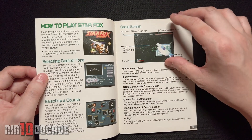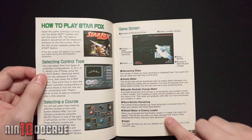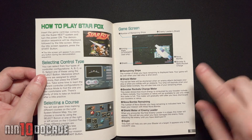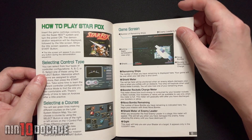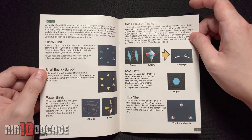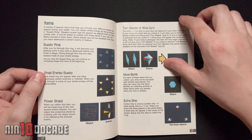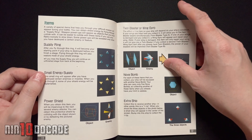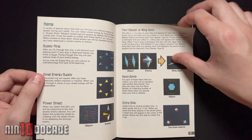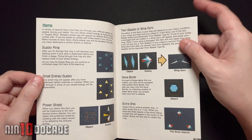This section shows how to play Star Fox. They show the HUD elements and what they represent, and also how to select a course because there are different paths. These are the items you'll encounter as you go through world to world. I remember these very clearly — they regenerate your shield, your health, which is very important. And you can see the bombs — I love those, they help a lot.